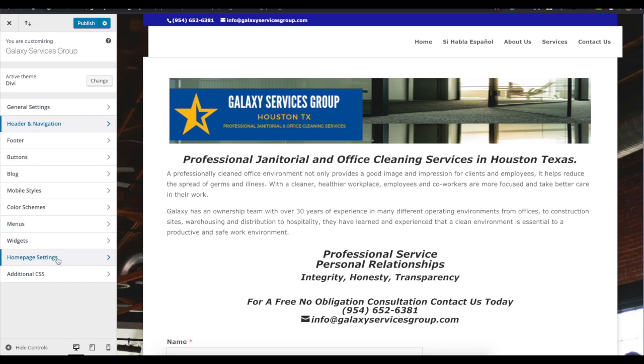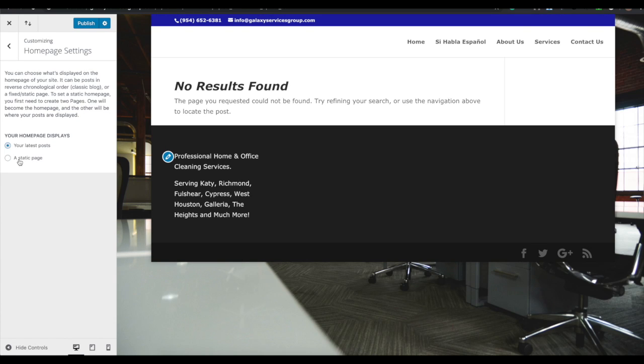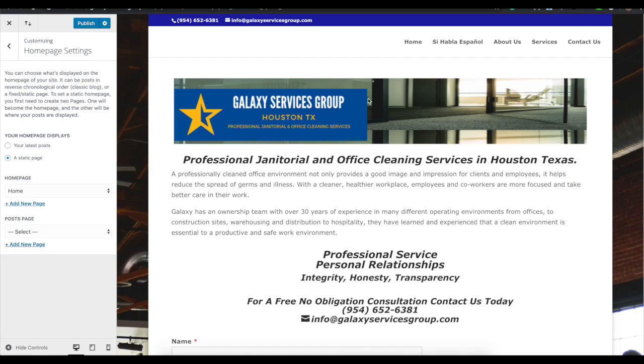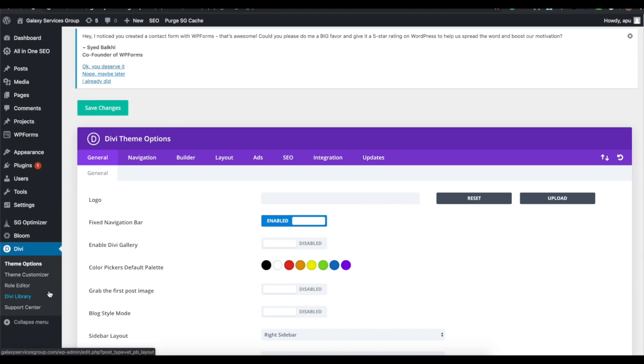An important setting that people sometimes miss is Home Page Settings. You can set your home page to either a static page or your latest posts. If it's a blog, you can show only your latest blog posts, or you can choose a static page you've already built. If you create a brand new home page, you can set it here so it's displayed correctly — which is what we're going to do in this tutorial.